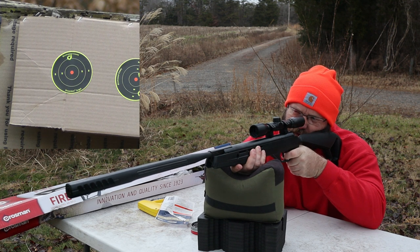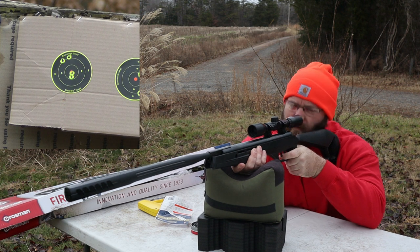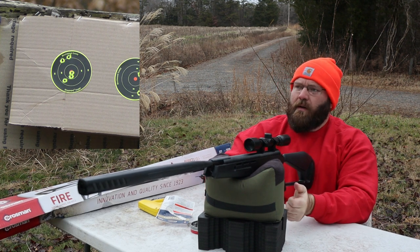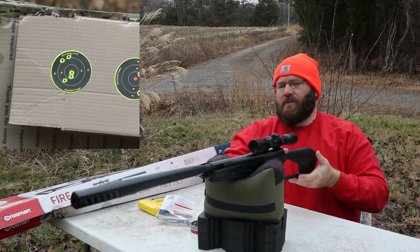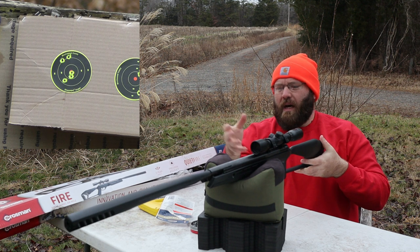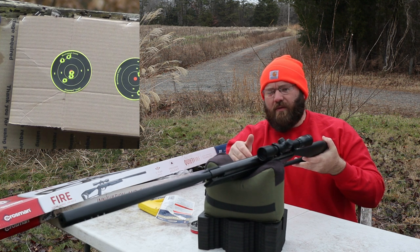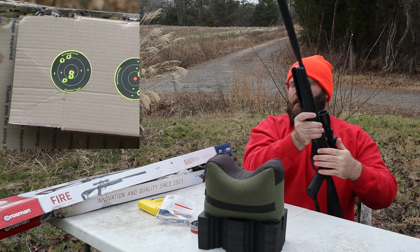Shot two. Not bad. We did have two different groups there. With the next five shots I'll try to make sure my lockup is consistent. I don't think the action came loose. I think the jumping up and down is probably this cheap scope. I wish Crosman would make these and sell them for like $65 with no scope and no rings, and just put a good BSA Outlook scope or a good Hawk 4-power or 2-to-7 on there.